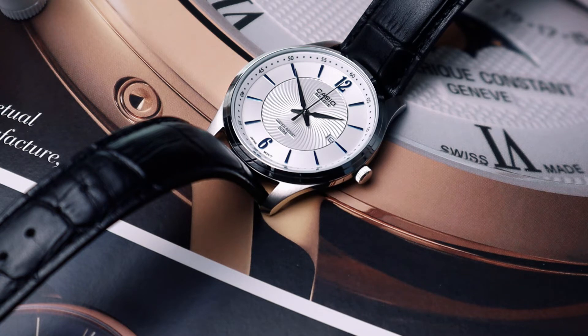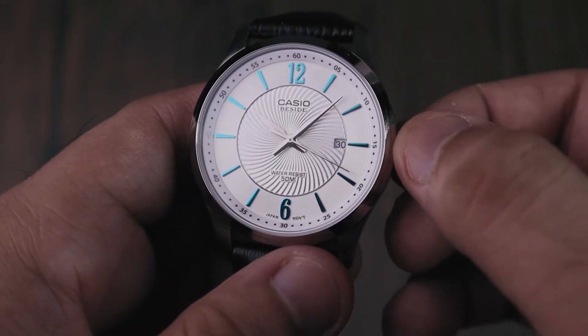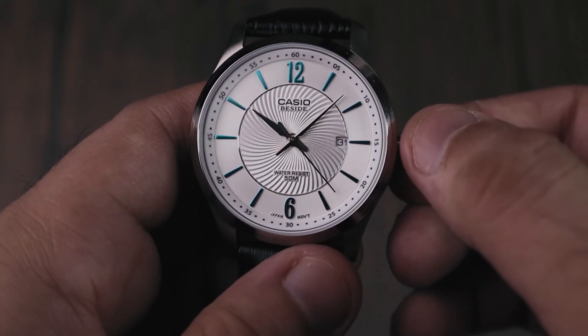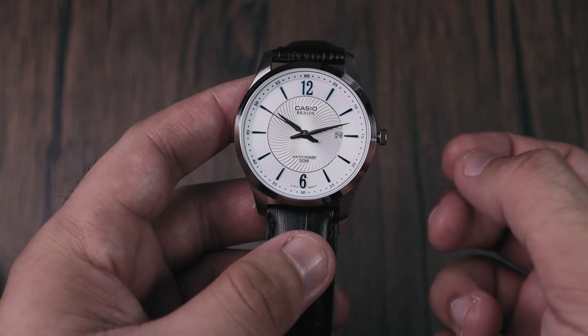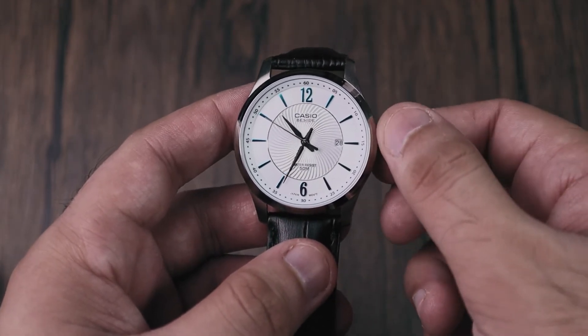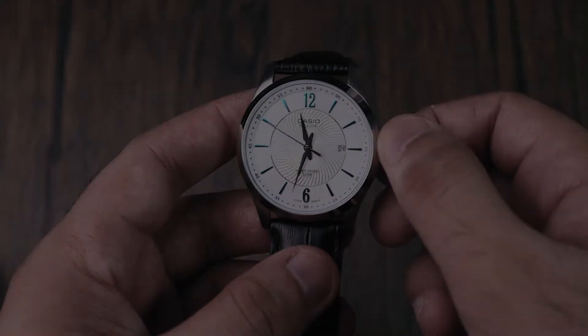There is no lume as this is purely a dress watch. The crown is small but easy to grip and operate. It doesn't have an instant date change, which is to be expected at this price point, but it does come with hacking — when the seconds hand stops when adjusting the time — which helps with more accurate time adjustment.